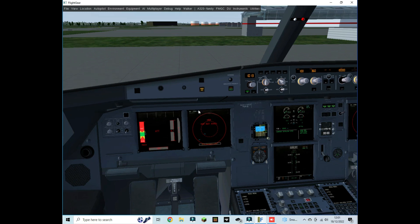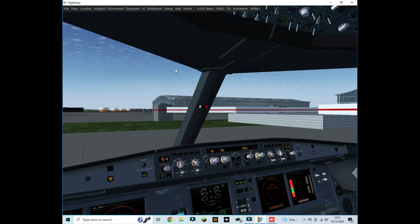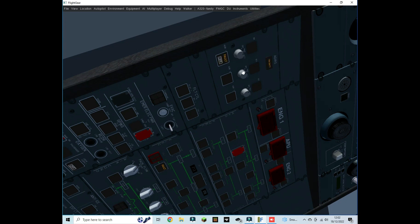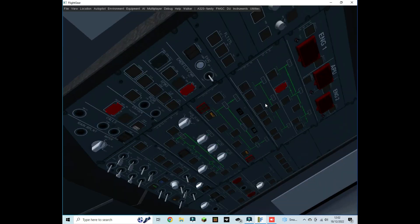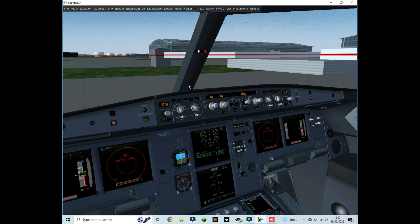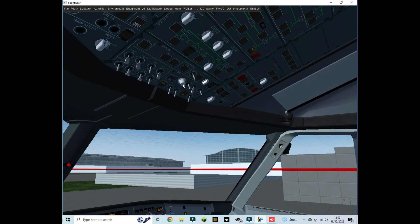Our maps aren't looking all that helpful, so we're going to need to turn on our ADIRS. Just move these darts to NAV. This will take a while — I've seen it take up to 10 minutes — so I'm not going to make you watch through all of that loading.